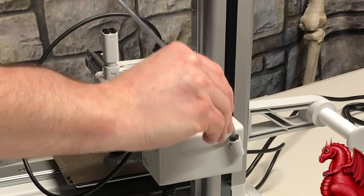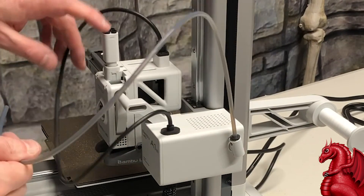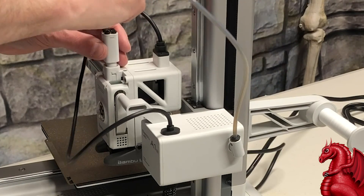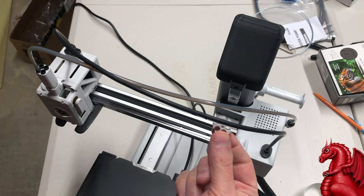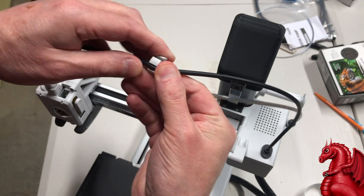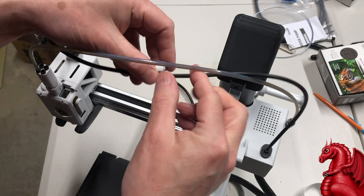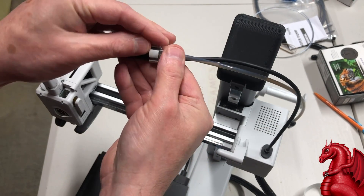Next, we're going to put the PTFE tube in place — it just pushes into the sockets. On the printhead where it has four openings for the AMS, just use whichever one you want. Push the tube down as far as it will go, then insert the small clip that came with your printer to hold the wiring harness and PTFE tube together at about the halfway point.